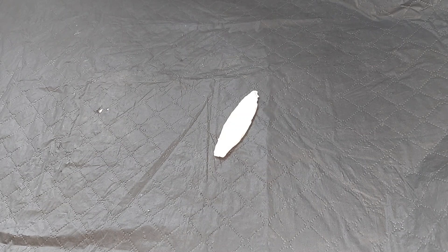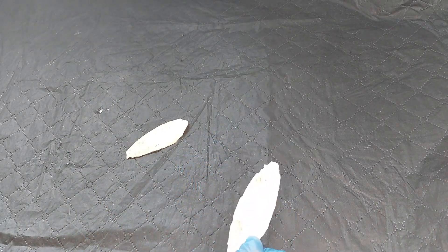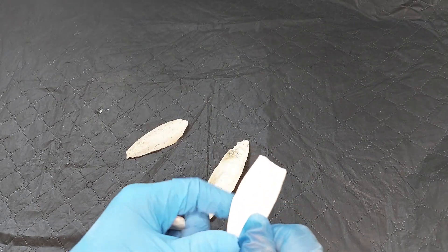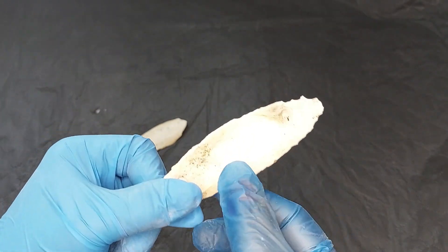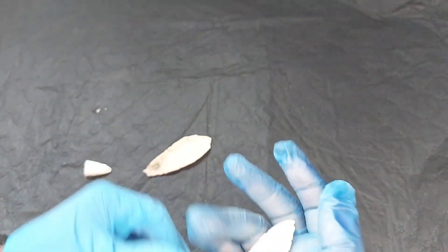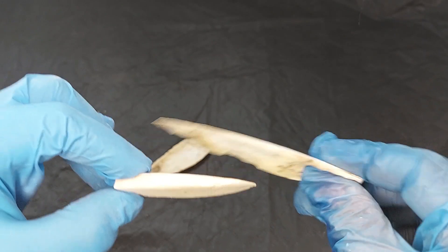Hi guys, welcome back to my channel. As some of you know, giant African land snails need a lot of calcium for their development, especially for their shells. One of the ways you can get calcium is by cuttlefish bone. It starts off like this usually, and then when they've nibbled at it you get this - it's quite thin. You can actually see where compared with this one, this one's quite thick, and compared with this one, this one's thin.